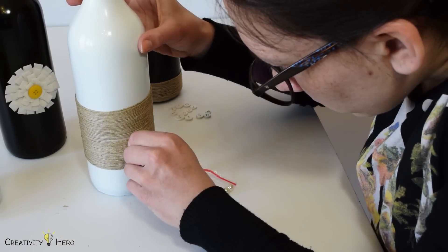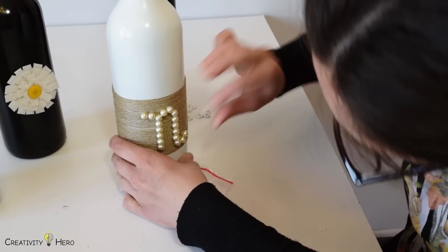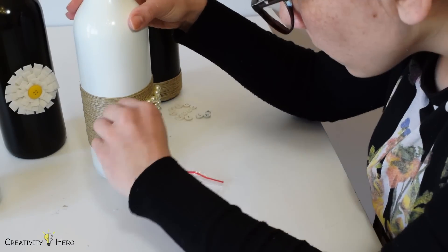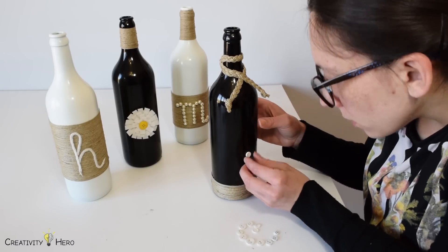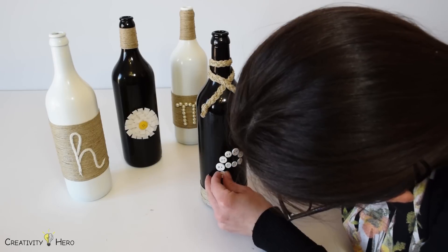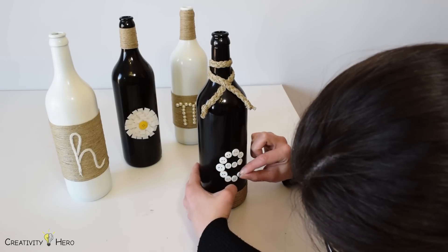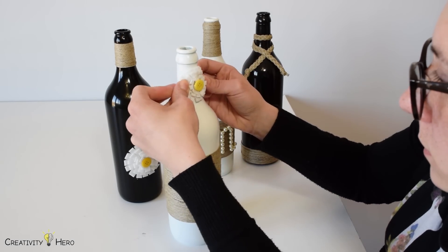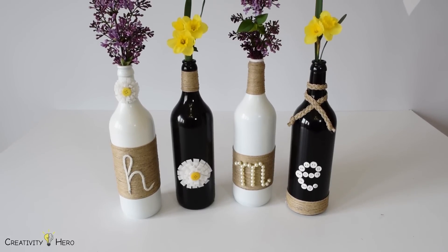For the letter M I used pearls from an old necklace and carefully glued them. Finally for the letter E I used white buttons — they were actually colored buttons but I painted them white. I also glued a small flower to the neck of the first white bottle to make it more pretty. These are my favorite bottles, I really like them.